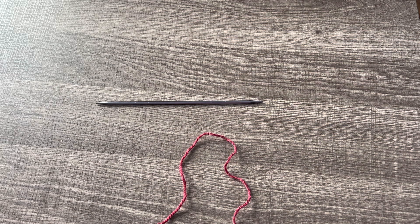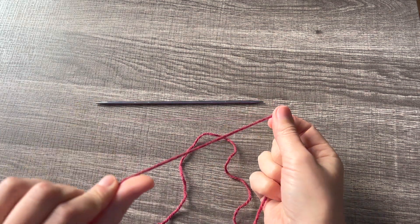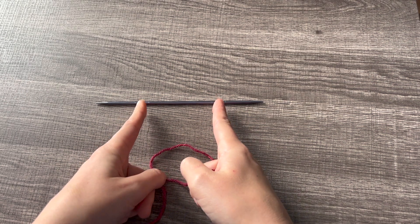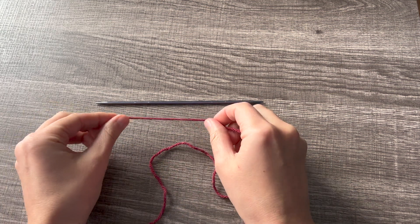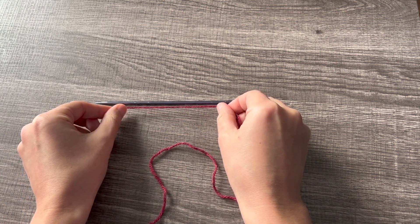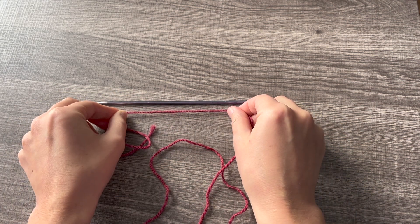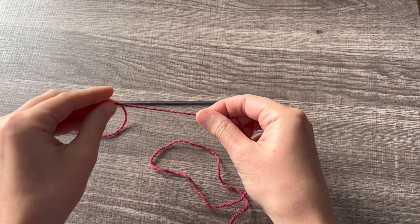The first thing you're going to want to do is figure out how long to make your tail. If I was going to cast on something that would have a finished width about this wide, I would do that three times, and I always add just a little extra for safety.